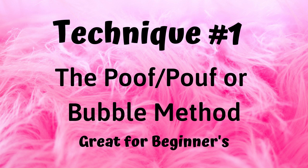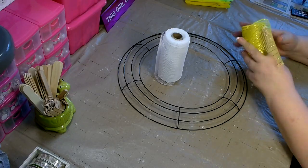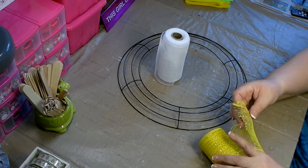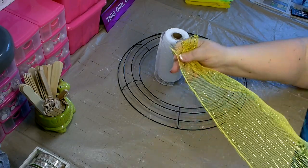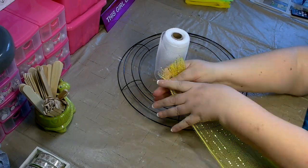The first method is called the POOF or bubble method. This method is normally used with 10-inch or larger mesh, but because I use Dollar Tree Mesh, I needed to figure out a way to use it with this method, and this was my solution. When working with Dollar Tree Mesh for this method, I like to put one color out on each side of my body so that they don't tangle together.